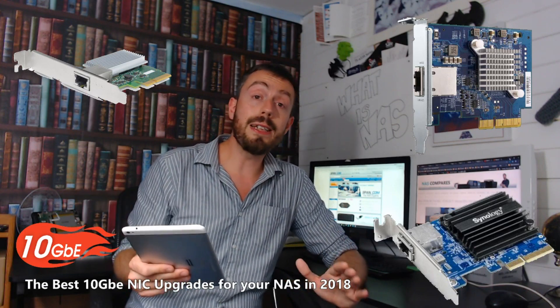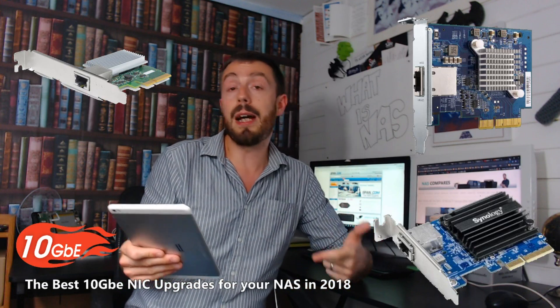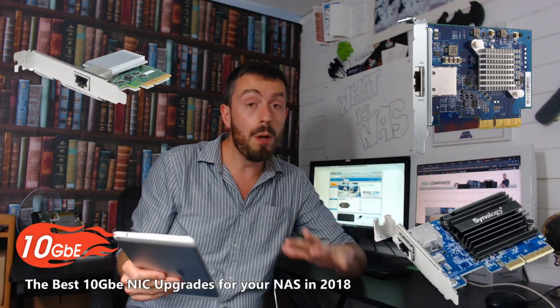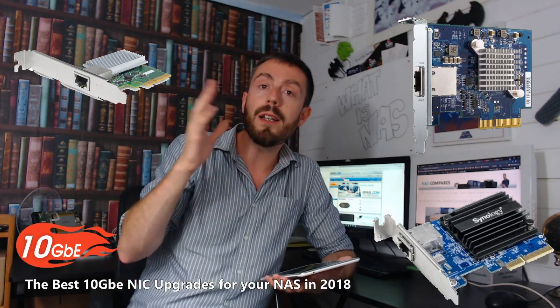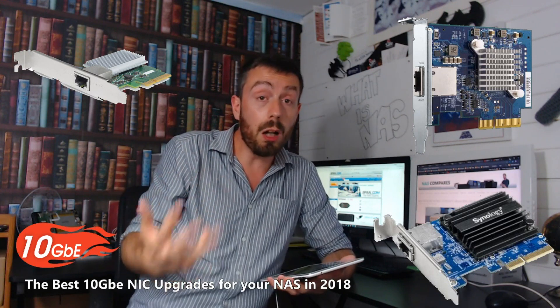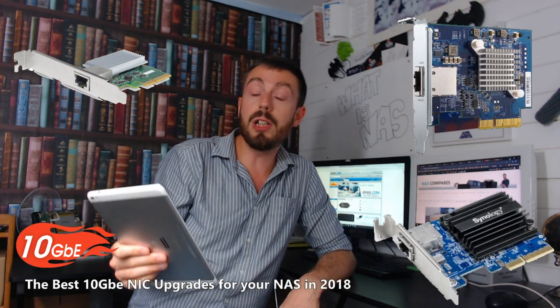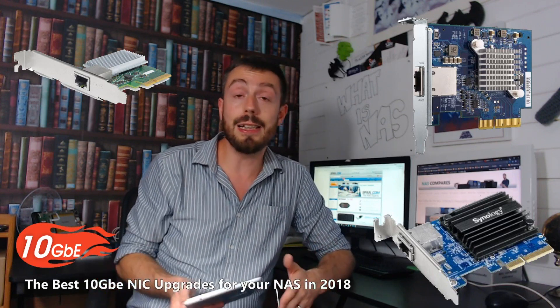The retail kit for the Buffalo arrives with the card itself, an additional backplane, warranty information, and the manual — no cable, but still good. I think the Buffalo gives you a card that lives between the QNAP and the Synology in terms of price, what you get for your money, and your coverage. And ultimately, that's why the Buffalo — with the horrendous name LGY-PCIe-MGWR — is my favourite 10GB card of 2018.